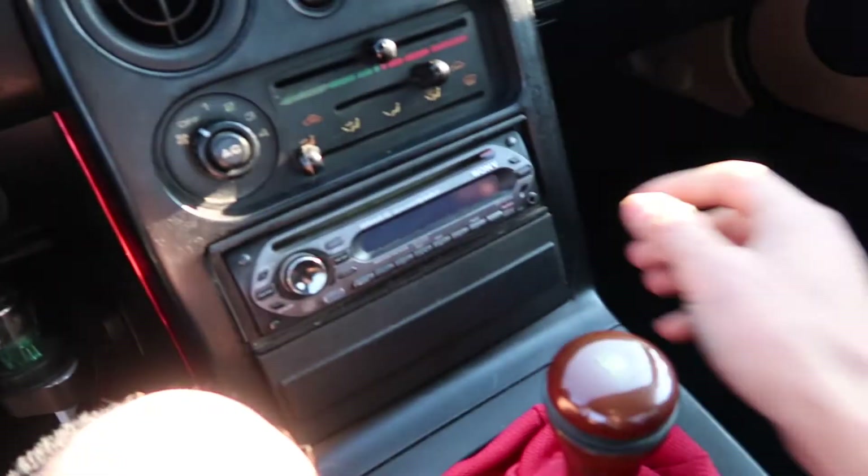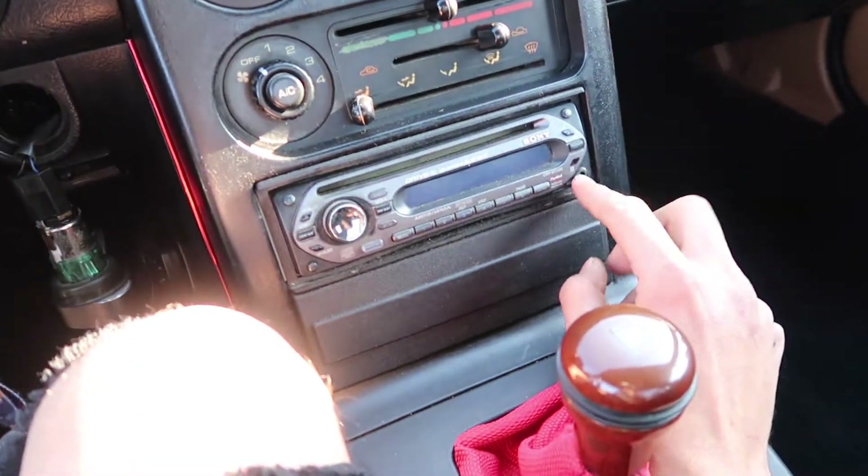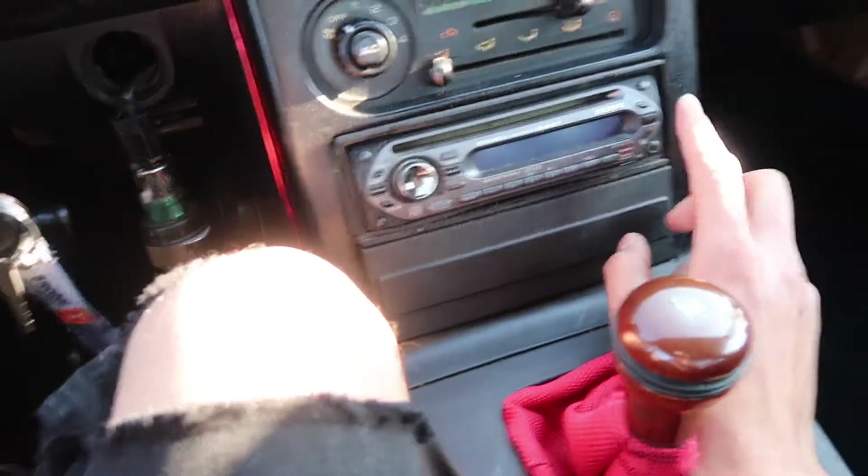Alrighty guys, so I just got done at the radio stereo place. Apparently the speakers do work — they both work. But they say it's probably the radio itself, like it's probably messed up already where the aux goes. I know it's freaking old. So I think I'm gonna just buy another one — like a Bluetooth one, like the one the Subaru has.